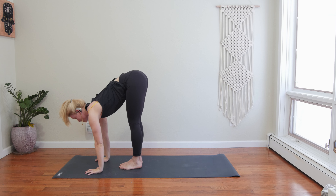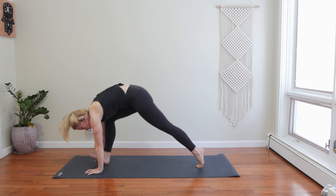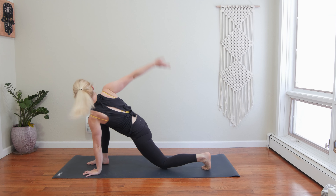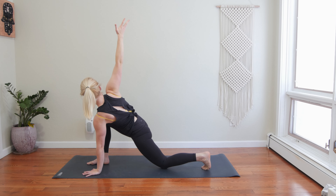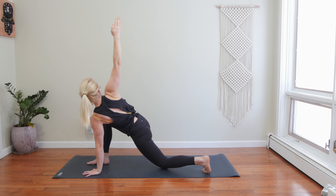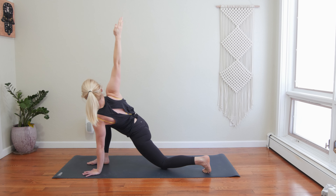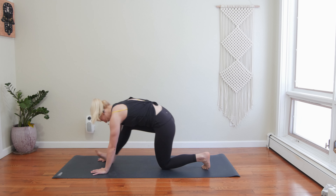Inhale, halfway lift, reach your chest out. Exhale, low lunge — step your left foot back, drop your back knee. Root into your left hand. Inhale, reach your right arm high. Exhale, draw your shoulder blades down your back. Lengthen out of your left ribs. Spin towards the sky. Draw your shoulder blades together but pull towards your tailbone. Take a deep belly breath in and exhale, release your right hand.